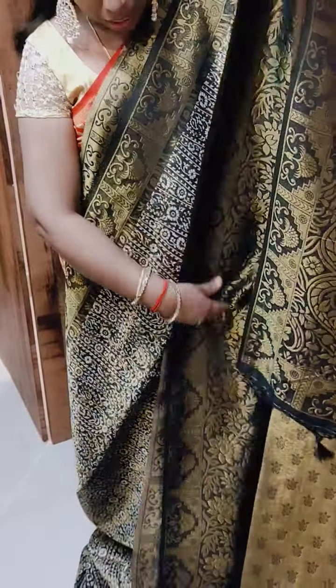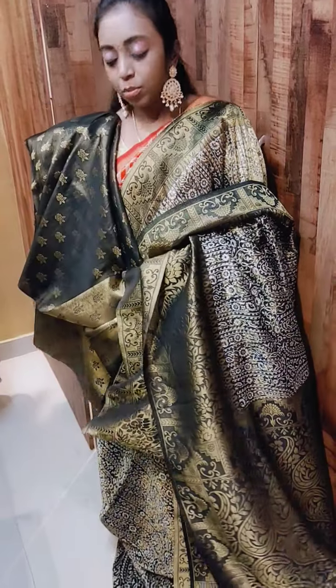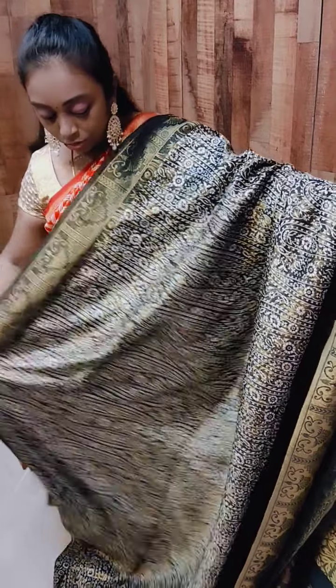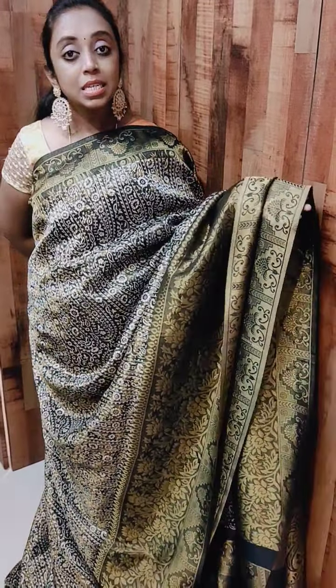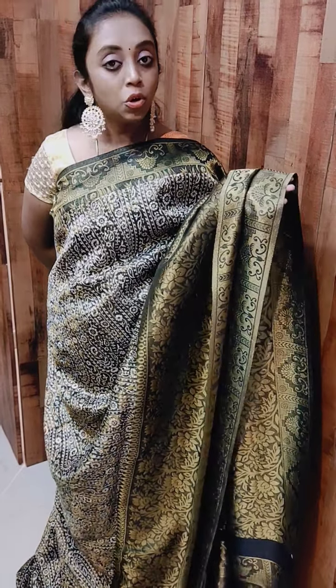I'll show you the blouse. This is the brocade blouse — this is how the brocade blouse looks. This is how the entire sari looks. It's a very beautiful sari, this is a new arrival. Trust me, this is a very very beautiful collection. Don't miss this.